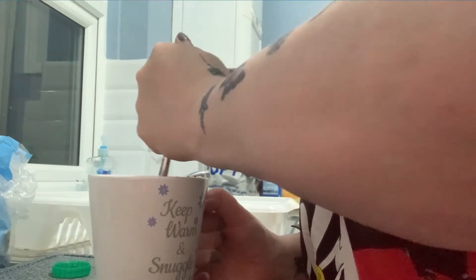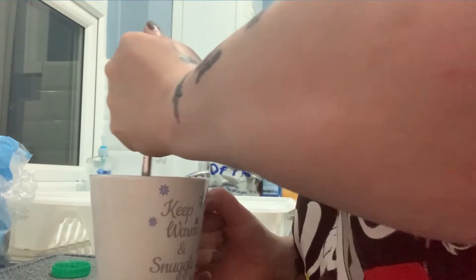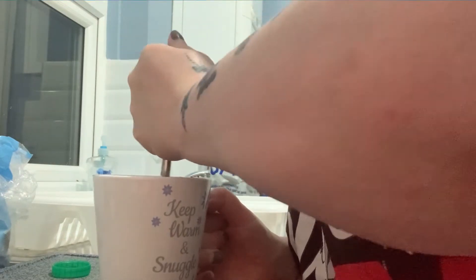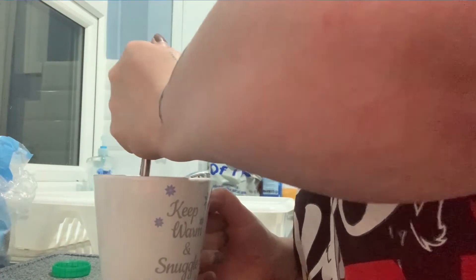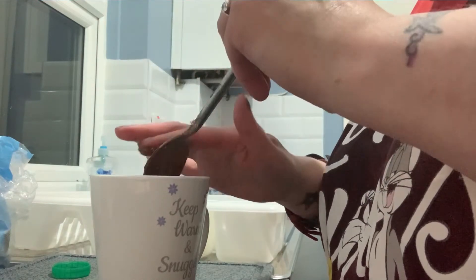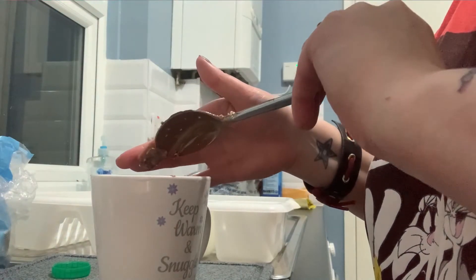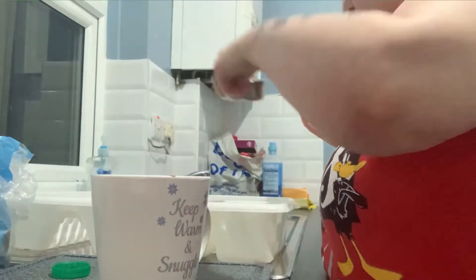I thought, well, I'm doing the overnight oats so I will film it. It's very late — well, I consider it very late for me, but most people probably don't. I'll just slide a little off the spoon — there we go.